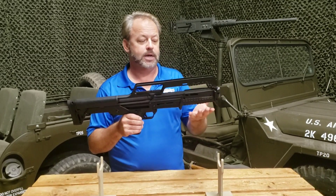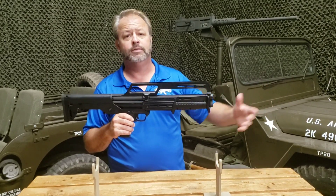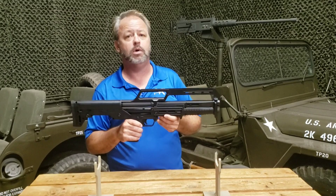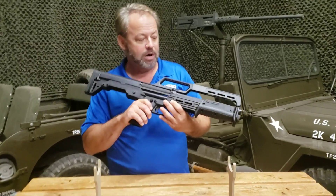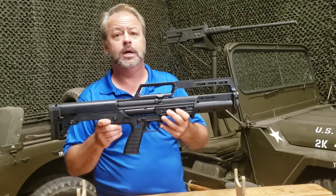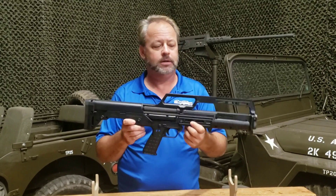It's not a high-cap type of unit, but they do offer a tube extension which will increase the overall load capacity to about 10 rounds. It's a nice shotgun that gives you another option, especially for people in ban states where they can't have the higher capacity pump action.